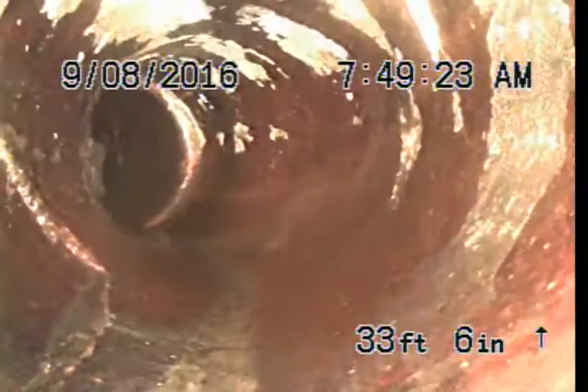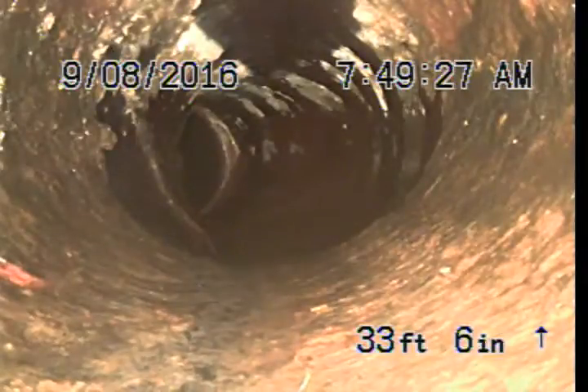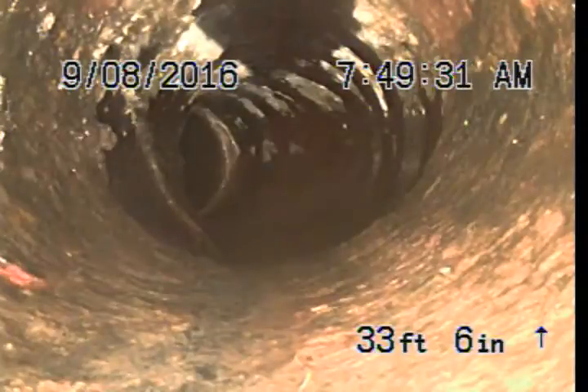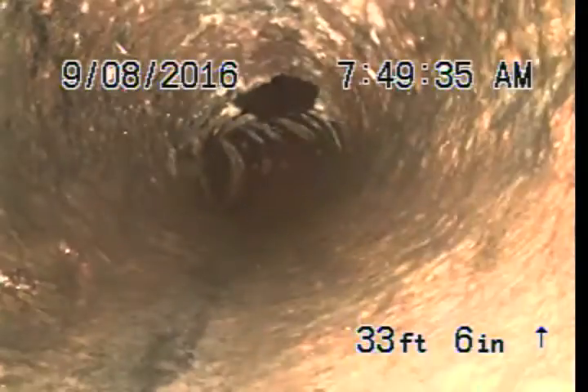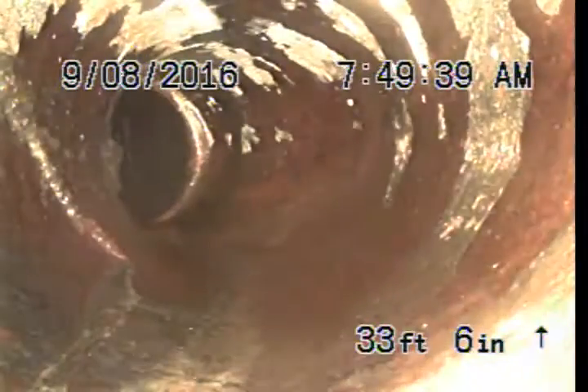We're at 909 Glenhaven. This is the cast iron clay connection, and we can see in the clay connection at the transition there are some breaks — one on the left hand side there.